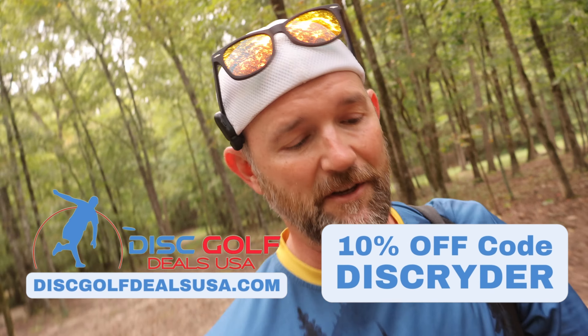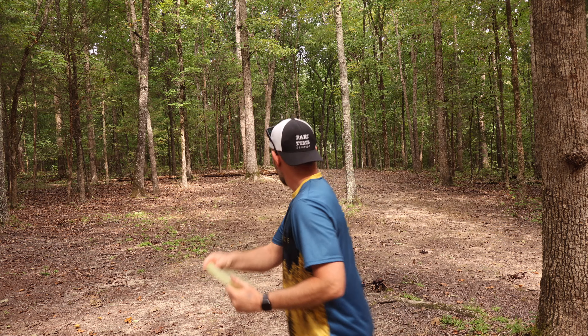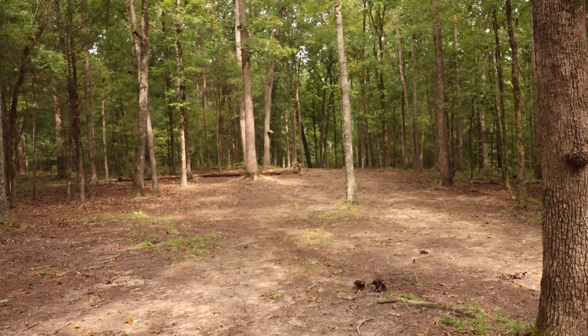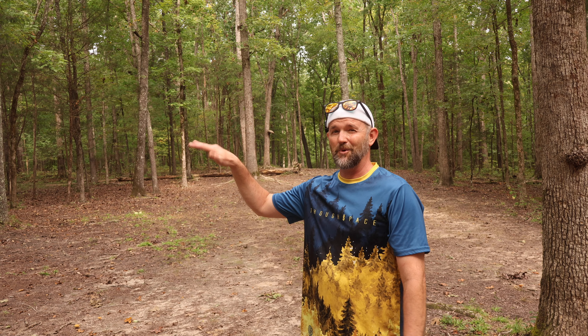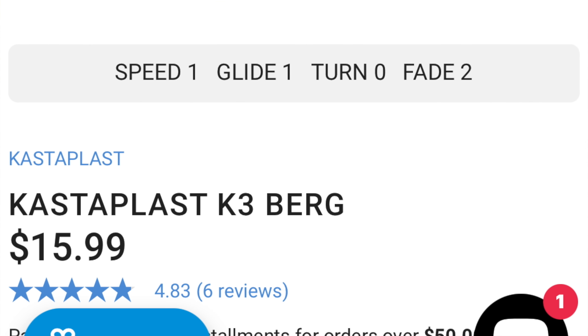If you're looking to get a disc to practice before your Space Race, pick up an Eclipse Crave. You can head over to Disc Golf Deals USA and use my code to save yourself 10%. Now throwing the Range on a tight tunnel — we just want something to go straight and maybe finish a little to the right. There's that turn — it doesn't have a lot of stability, just a little bit, kind of like a Berg but a little more understable. If you want a comparable disc to the Range, I recommend a K3 Berg in base plastic — those are a little more understable and will be closer to the Range.